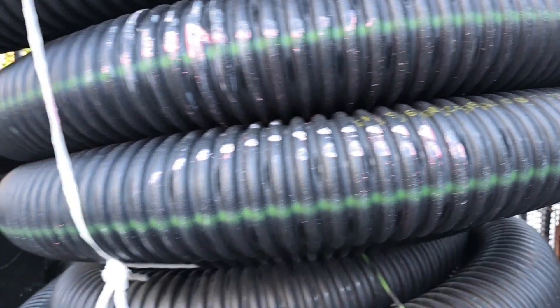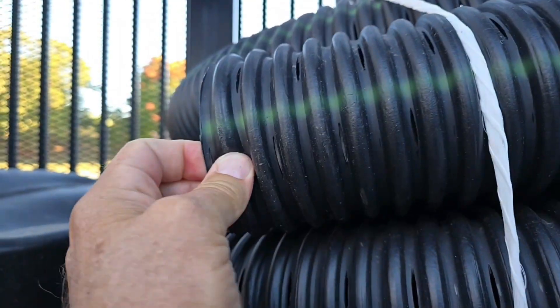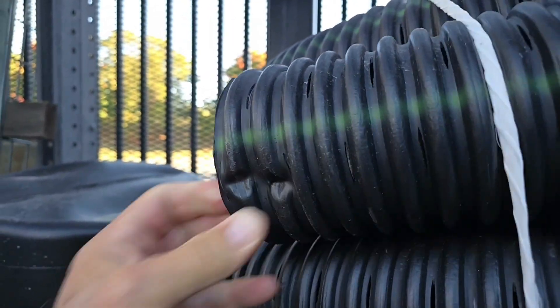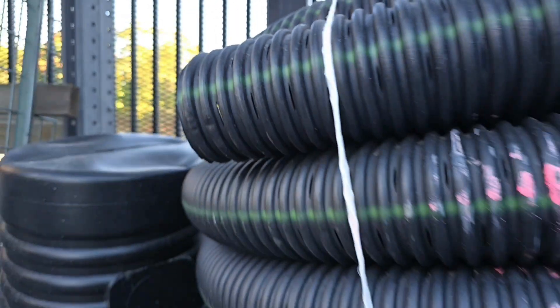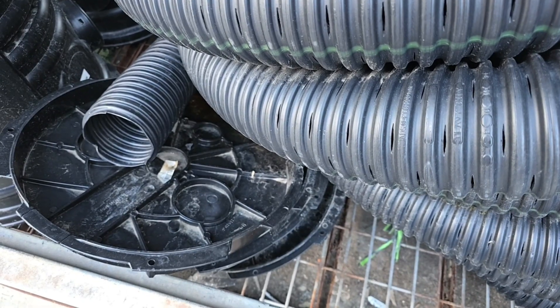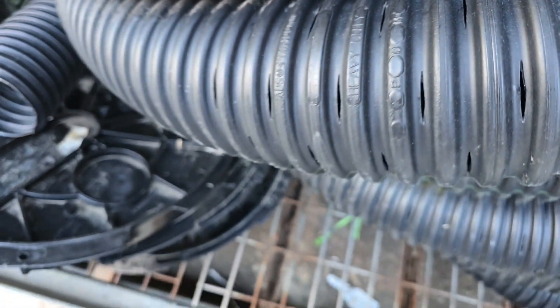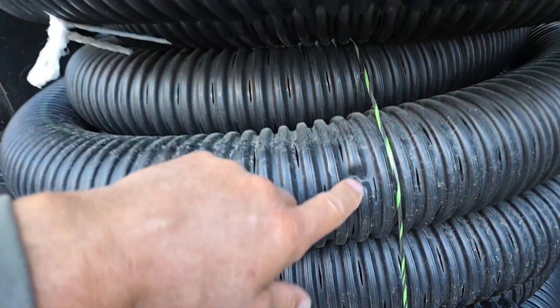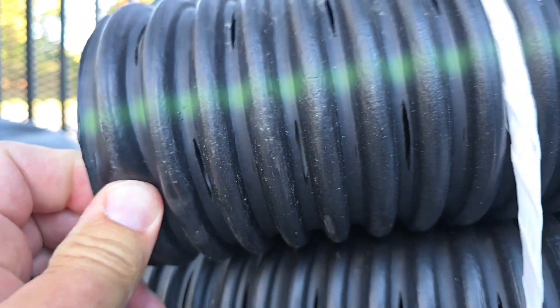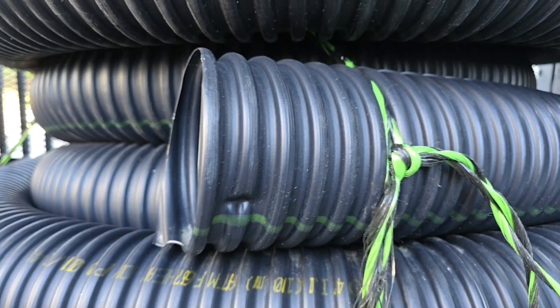Here we have some perforated pipe, here's some saw-cut. Got some four inch — wow, I don't know about this. That is concerning. It says 'heavy duty' on it. Okay, interesting — everybody's 'heavy duty' is different.